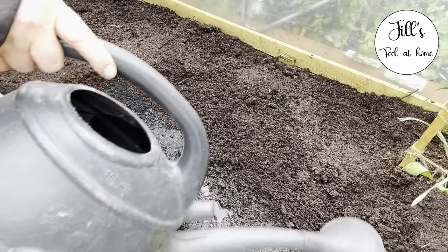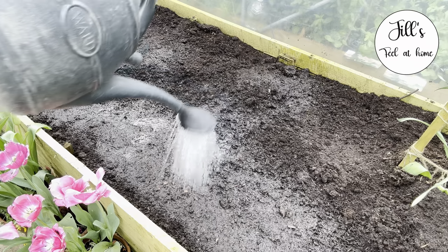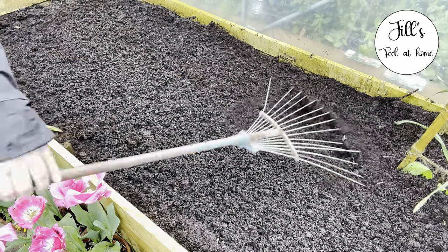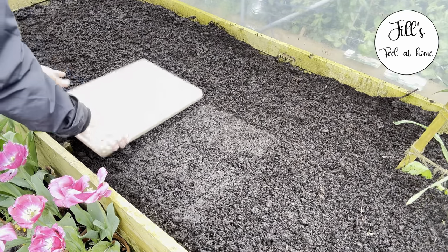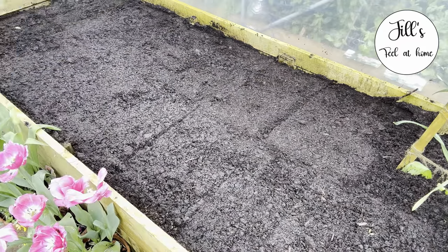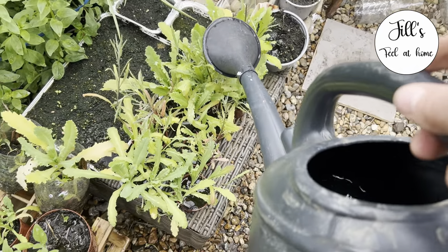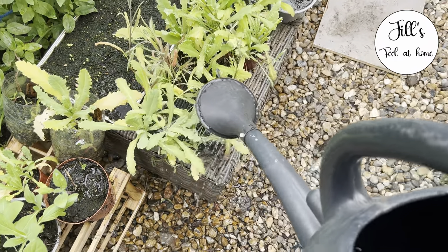Just before I planted up, I watered the soil to make sure it was nice and damp so that the roots would stick to it really well. I also re-raked it because I didn't do a great job of it last night - I was running out of time - so I loosened it up and flattened it, then firmed it down with this board. I also watered the plants themselves because once I take those pots off, those roots are going to be exposed to these very warm spring temperatures and I don't want them to wilt or dehydrate.